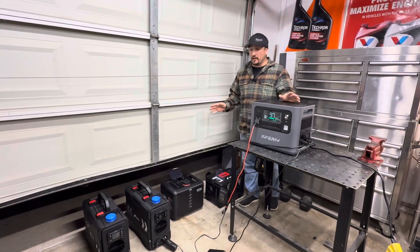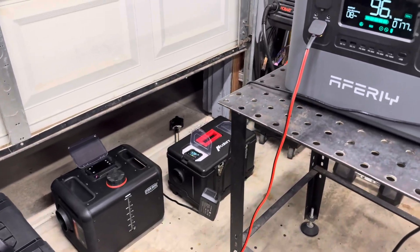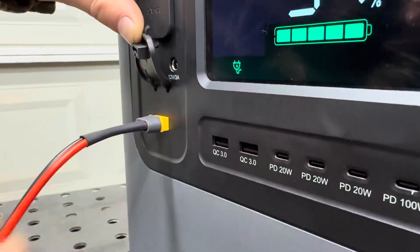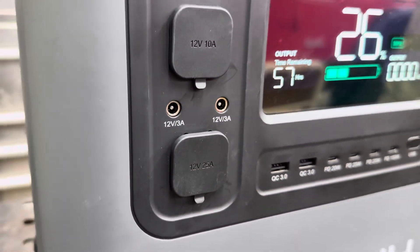Four diesel heaters on the floor running, just under about 170 watts of power, and the power station's saying it can run like this for up to eight hours. If you make an affordable power station that can handle larger than 10 amp loads like a diesel heater, you definitely have my attention.